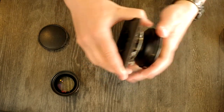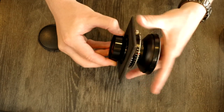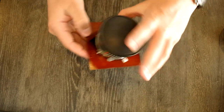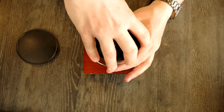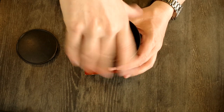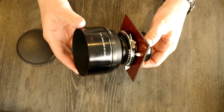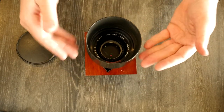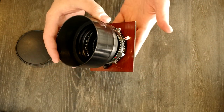We put the lens cap on the front cell, then do something fairly similar for the rear cell. We now have the lens fully assembled with the lens board, ready to go — mounted on an Anniversary Graphic or whatever lens board you choose.